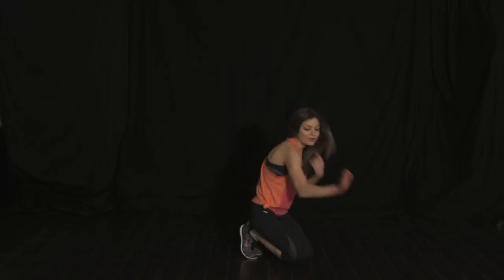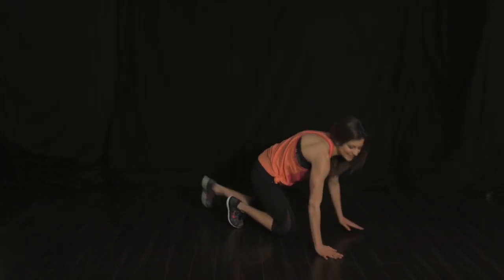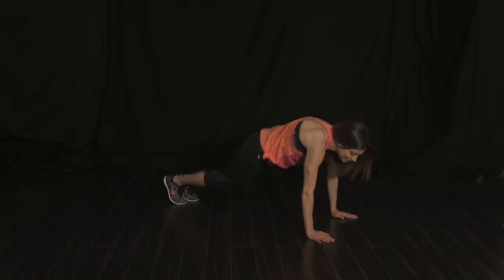That second exercise is a plank jack. Lower it down, shoulders over your wrist, your core is nice and tight and engaged, and you jack it out.